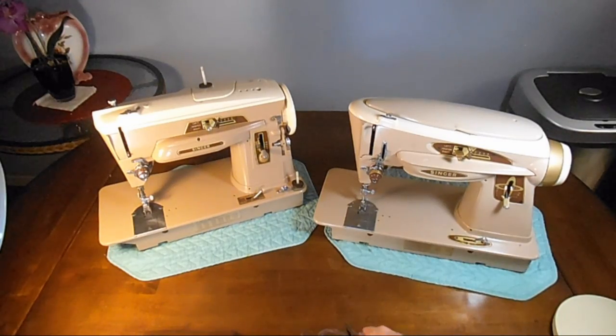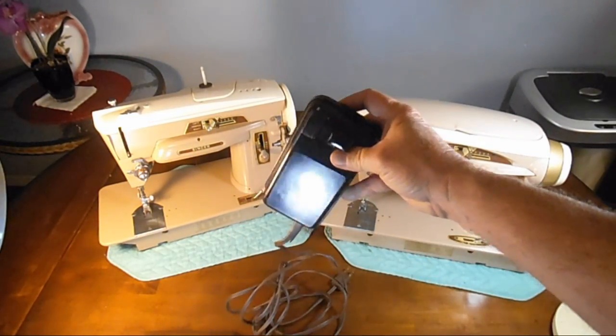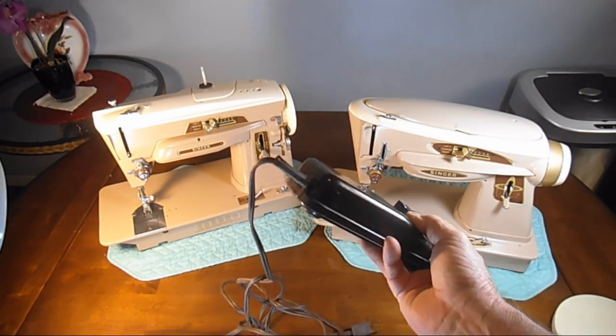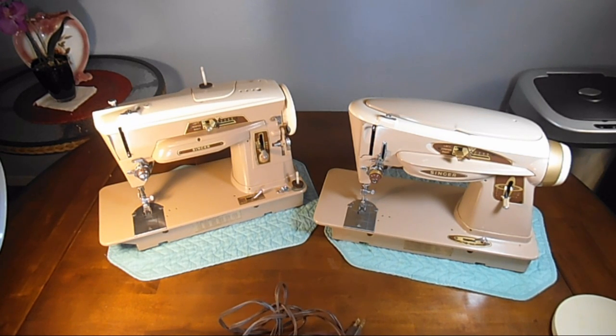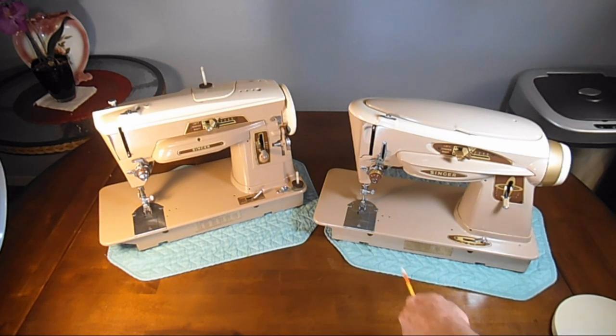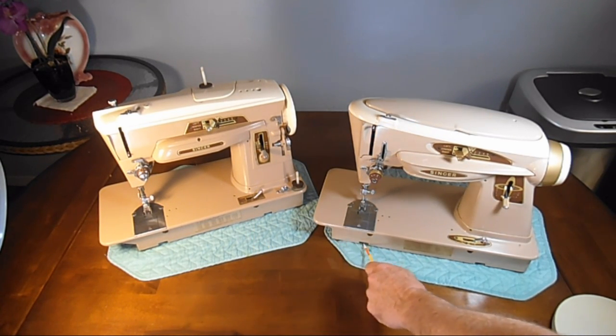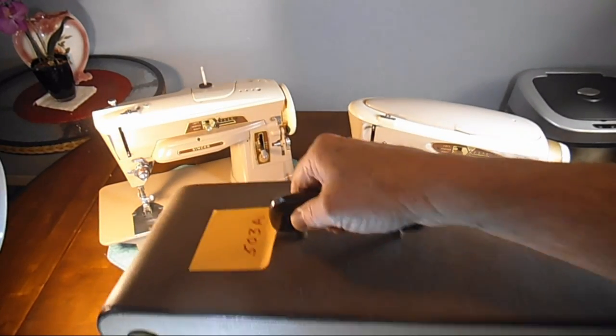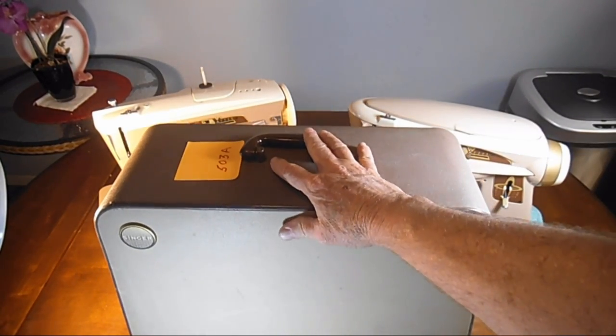Both of the machines came with a button style foot controller. They did have slightly different cord sets, which I can show you the receptors on the machine in a little bit. The machines were made to be mounted in a case, of which you would normally have a metal tray attached on the bottom of the machines — and I don't have that tray.